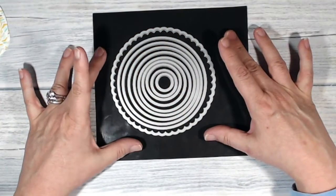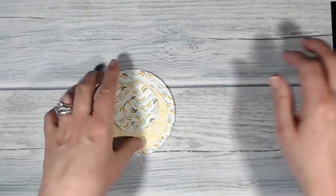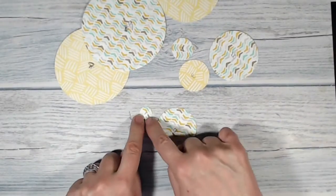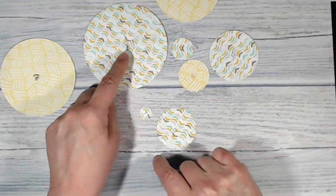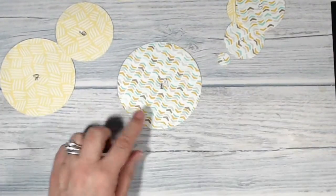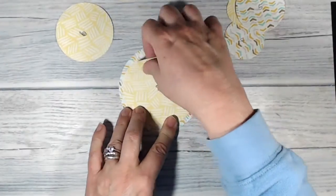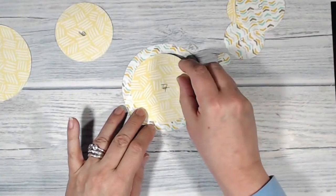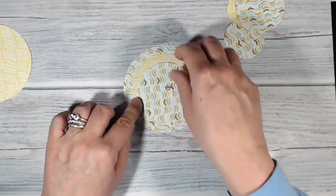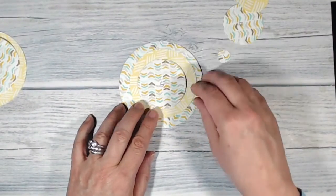To help me judge the sizes of circle I wanted to cut with my circle framelits dies, what I did was I got some paper I wasn't using anymore and I cut out every single one of the circles and numbered them, number one being the tiniest to number nine being the largest of the plain ones. Then I just layered them up — so I know that number nine is going to be my biggest, the base of my card. Let me try putting number eight on top of that, and that leaves me with quite a narrow frame. I want something a bit deeper, so let's try number seven — and I think that looks about right.